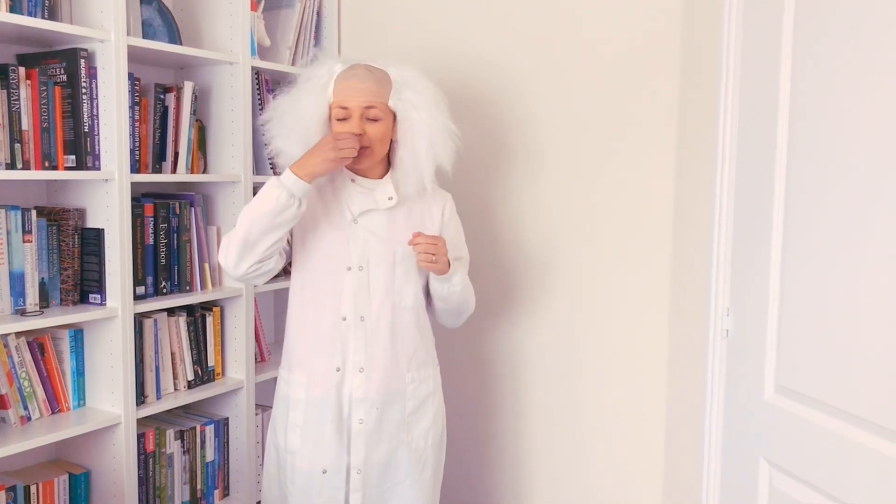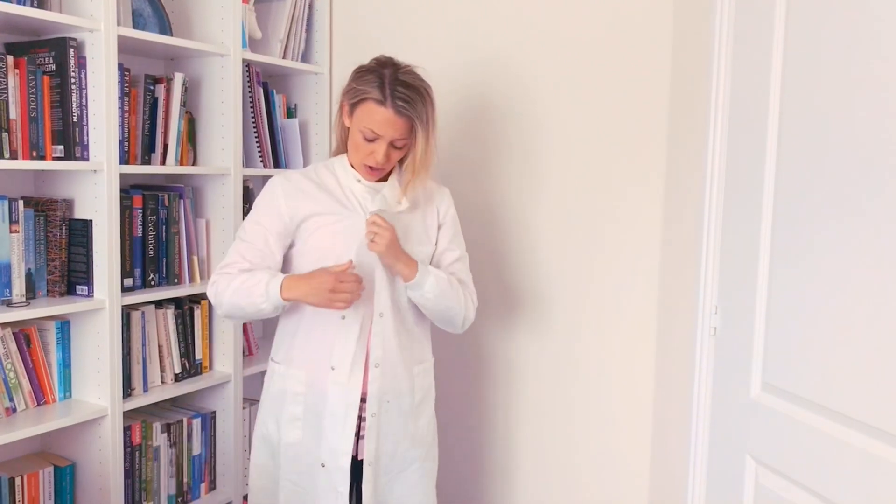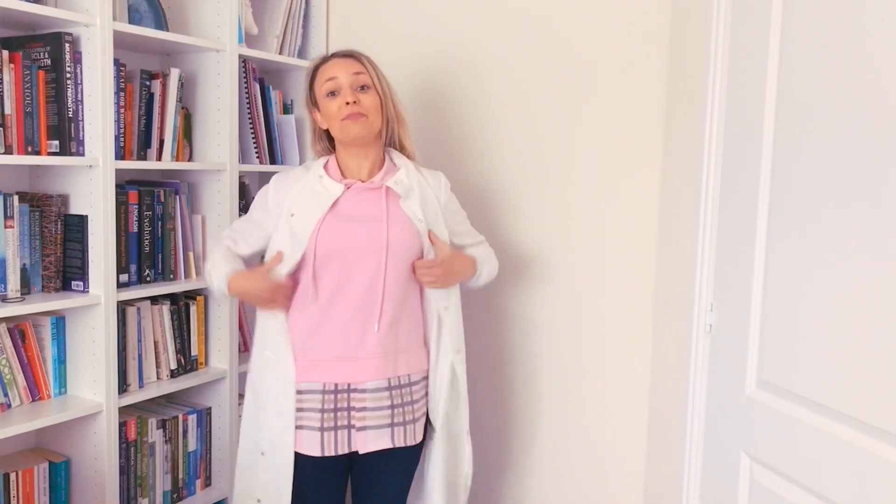This is how we usually think of scientists, isn't it? Because this is how we see them on the TV and it makes us think that all scientists must look and talk like this. Well I'm here to tell you you don't need the glasses, the moustache, the big hair or the lab coat to be a scientist.